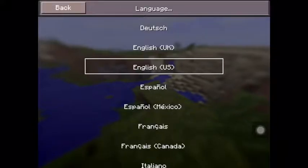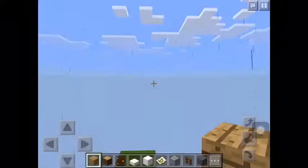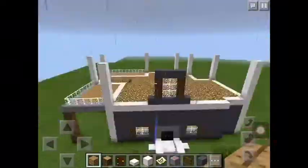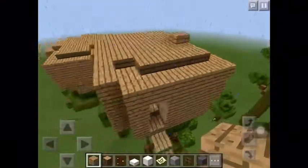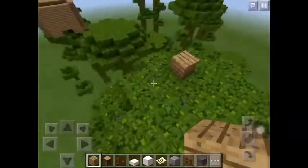This is my failed mansion — well, mansion house sort of — but it's my jungle. Yeah, this is just me testing it and it looks like it worked.